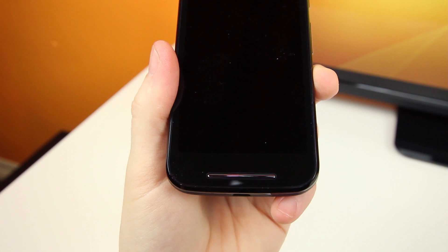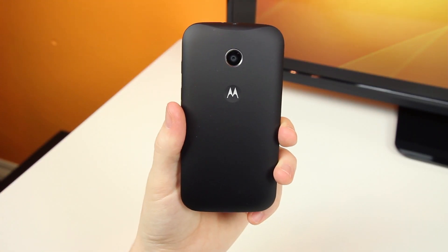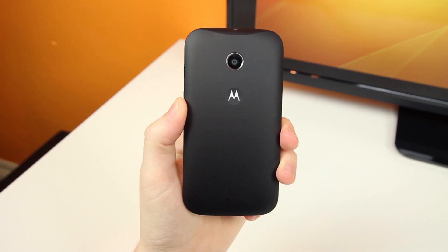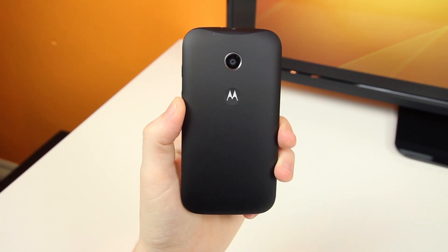Seriously, front-facing speakers are awesome. On the back we'll find a 5MP rear-facing camera and the dimpled Motorola logo, and that's just about it. It's very similar to the Moto X and Moto G in terms of design, that's for sure.